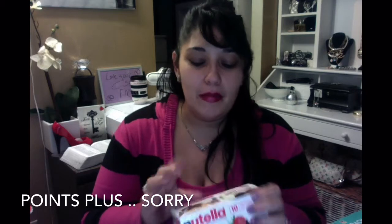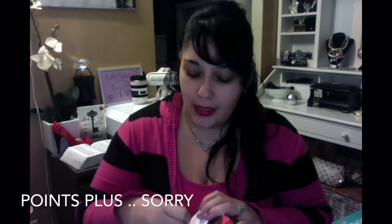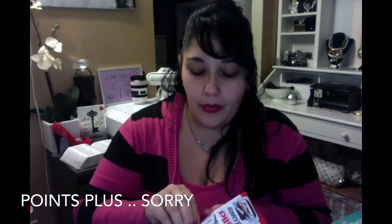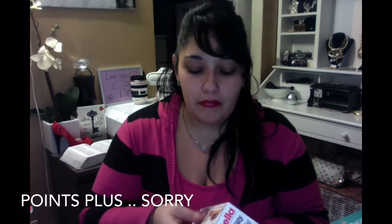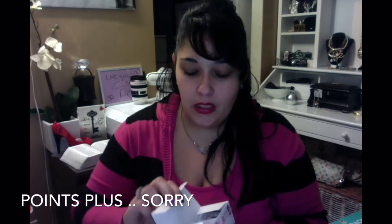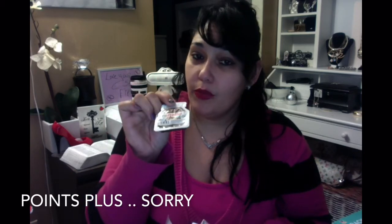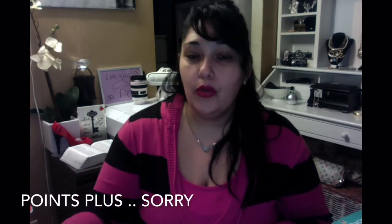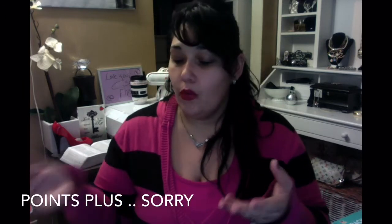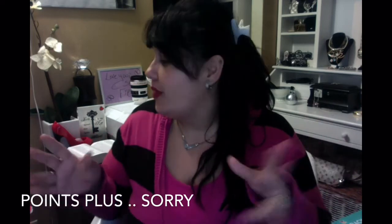Another thing I wanted to share is the mini Nutella cups. You know my obsession with chocolate — anytime I can get something pre-measured I'm all for it, because I can eat the entire jar with no problem just spooning it. These are two Smart Points — delicioso! You can use them with fruit, or sometimes I even use them with my Pringles. I know, but it depends how I'm feeling!